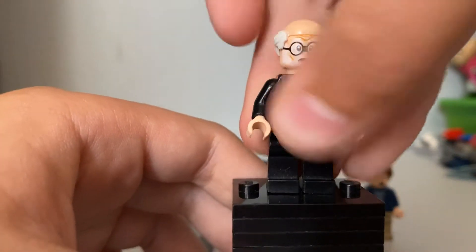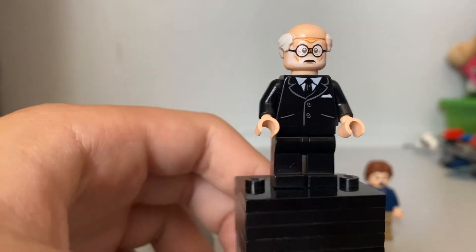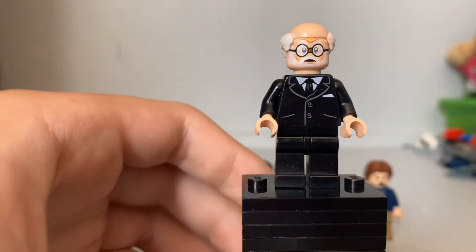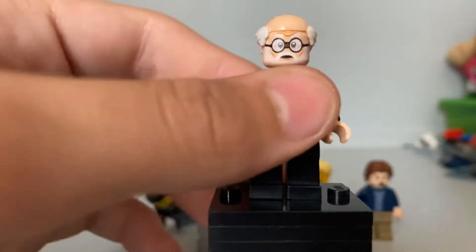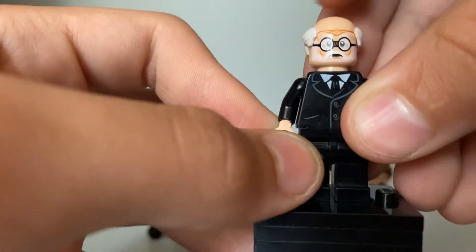Here's Bernie Sanders. That looks like Joe Biden, yeah. So this is Bernie Sanders — or Joe Biden. Either way, the hair makes it look like Bernie Sanders. It's so smooth and bald. Very nice bald head.